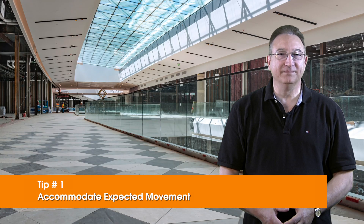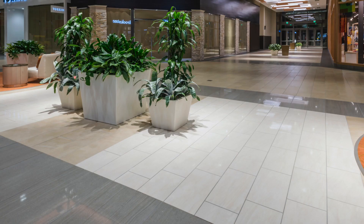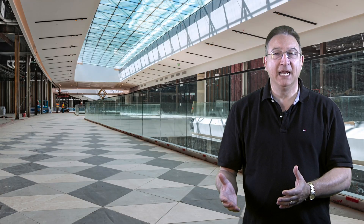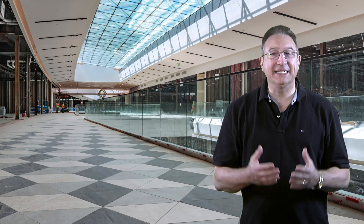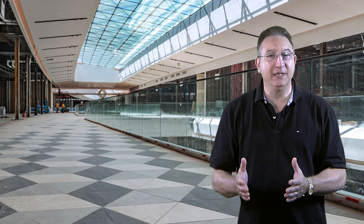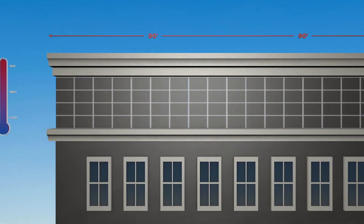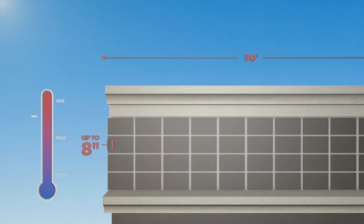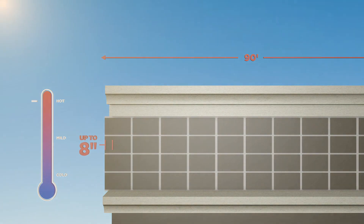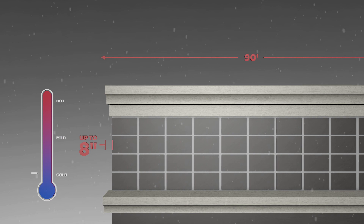Tip number one: accommodate expected movement. Tile assemblies should be designed to sustain dynamic forces by moving along with them. In certain conditions, like direct sun or freezing and thawing, the tiles themselves will actually be in motion. For example, in a 90-foot span of dark tile, up to 8 inches of movement can take place on a hot sunny day. Soft, flexible joints within the tile assembly will help accommodate this inevitable expansion and contraction.